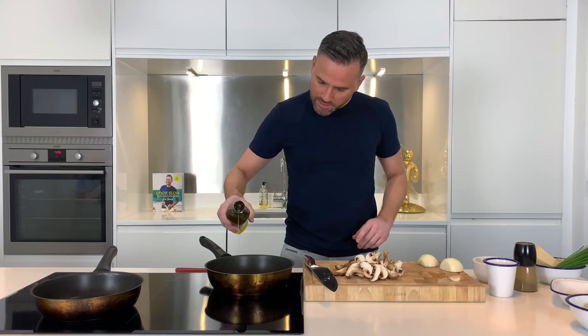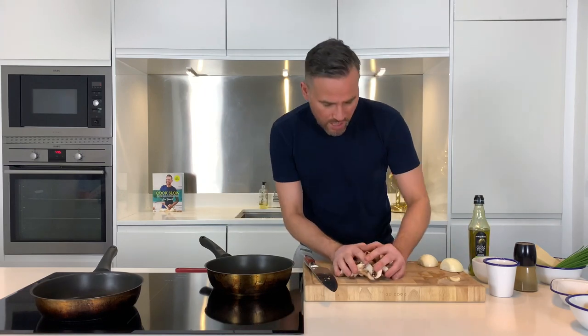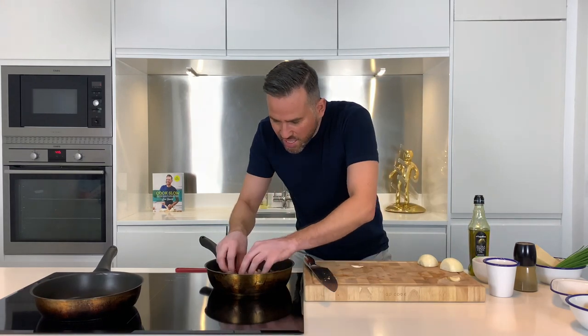The next tip: mushrooms need to go into a really nice hot pan — not a lukewarm pan, because they'll just sit there and sweat and boil in their own juices. Really hot, good glug of oil into the pan, and then get the mushrooms in and just let them fry.